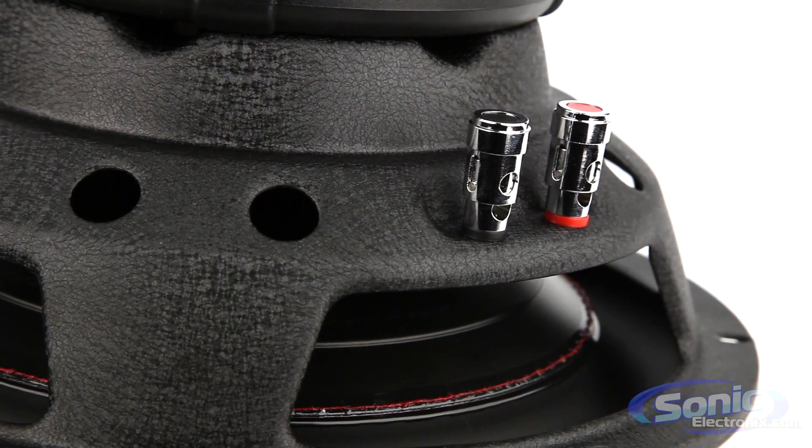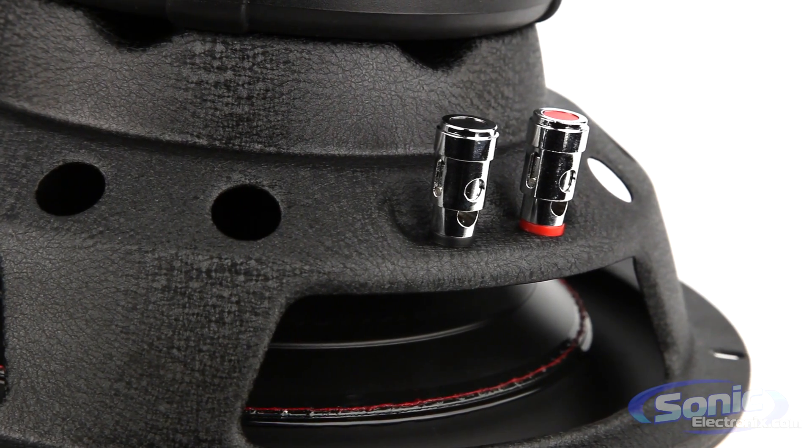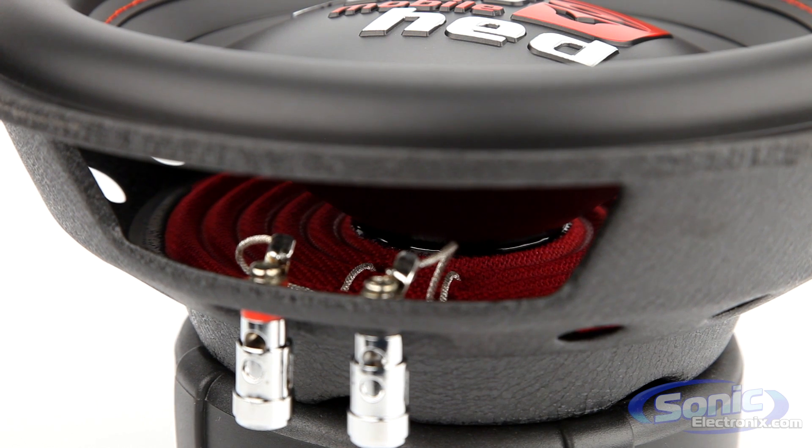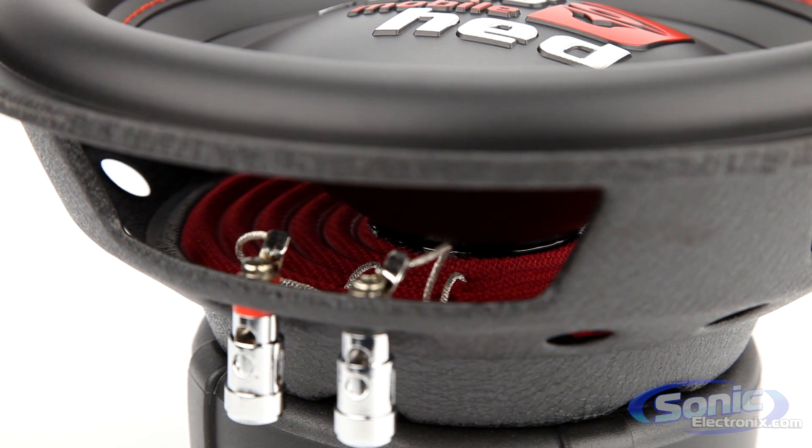Push pin terminals are also featured on the subwoofer for a clean and simple installation. The HED3 series of subwoofers are available in 10-inch and 12-inch sizes and in either dual 4-ohm or dual 2-ohm configurations.